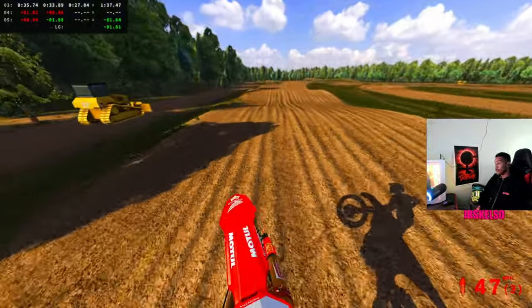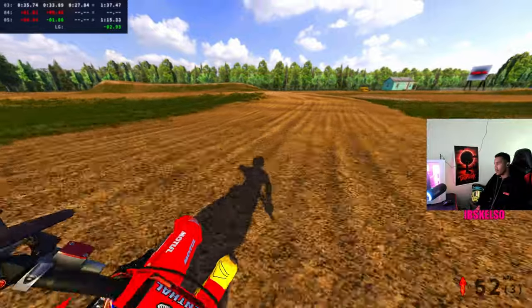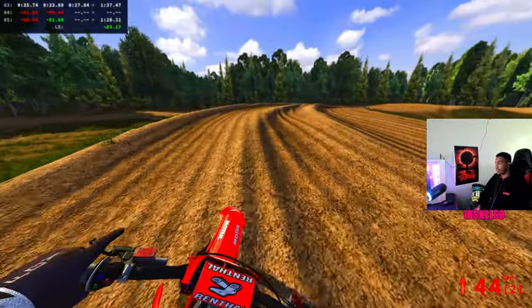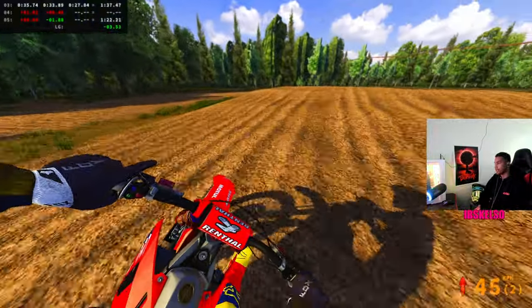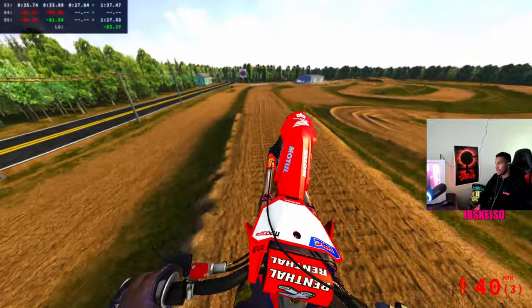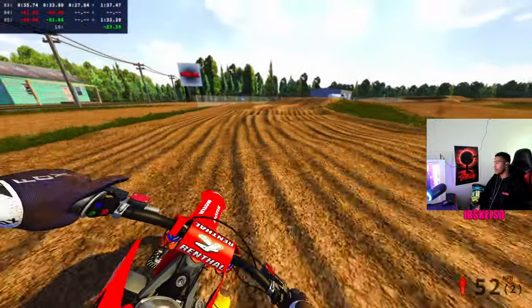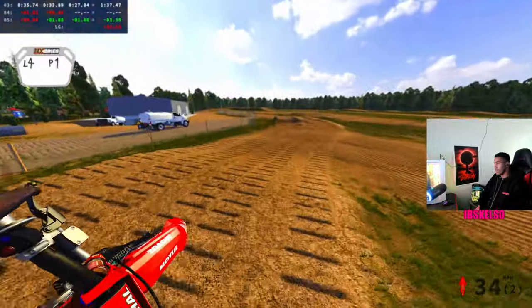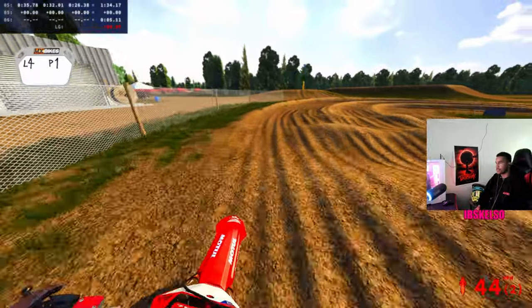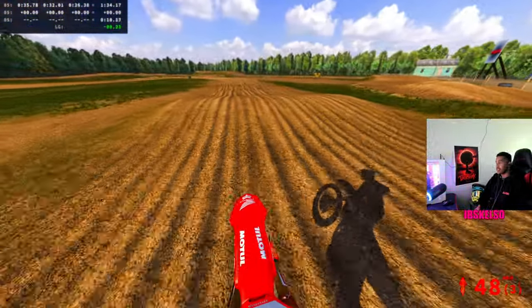In the 250s, Joe Shimoda showed up, Chance Hymas, even Vial — I know he went down, but Vial, Ty Masterpool showed up, even Levi Kitchen was getting scrappy. He was even putting on a show for a little bit. It just goes to show, starts mean everything in this sport. Ty Masterpool literally got gassed — when he got that holeshot from the first moto he was bullying, but second moto he just got gassed. It just sucks to say it.